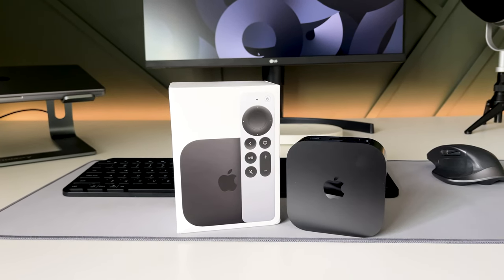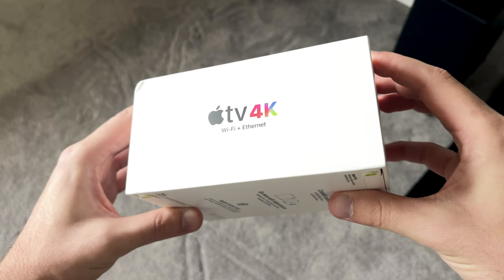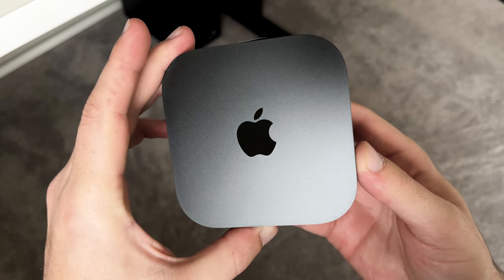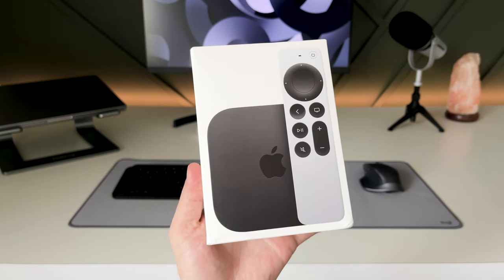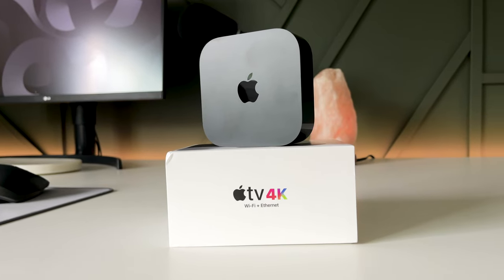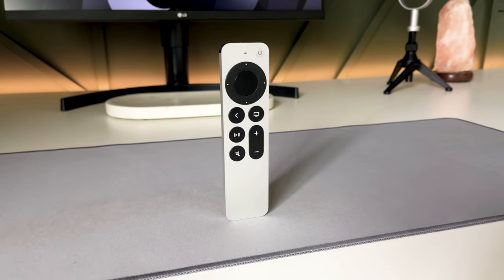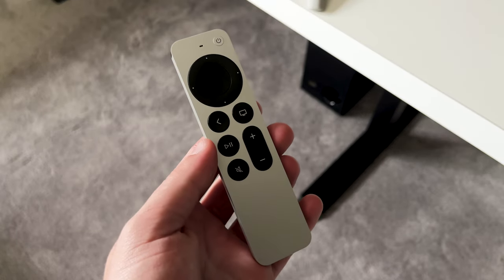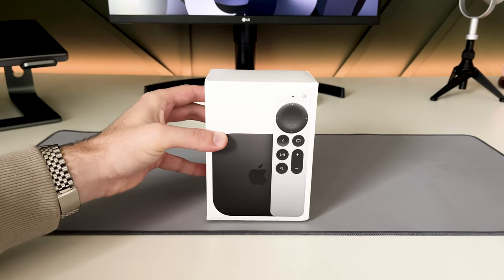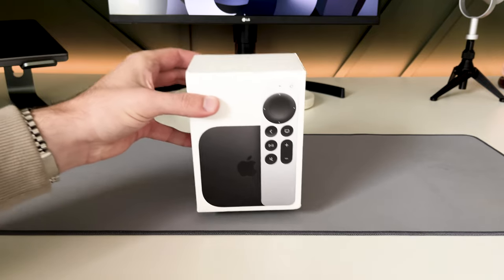Hey everyone, it's Nenad and welcome back to another review video. I've been using this 2022 third generation 4K Apple TV for a couple of weeks now. I thought I'd make this review video and let you know if I think a premium Apple streaming device is worth the hefty price tag. I've made sure to link the Apple TV down in the description. If you have any questions, just drop a comment below and I'll get back to you. Let's jump right into the unboxing and I'll show you all the features that the third gen Apple TV has to offer.